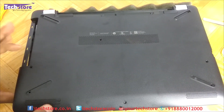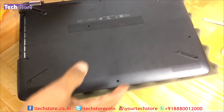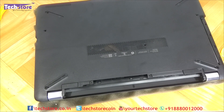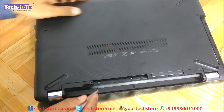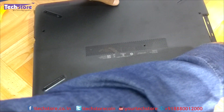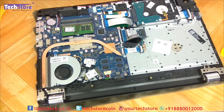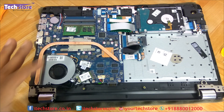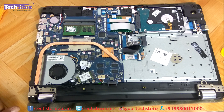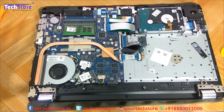After prying the entire base slowly, there will be notches — just release them and the base gives away. As you can see, the entire motherboard is in front of you. This is the processor fan, this is the NGFF M.2 slot — if you want an NGFF M.2 SSD, remove the WiFi chip and you can put it here. You also have the RAM slot over here and this is the hard drive. Everything is basically visible once you open the base.